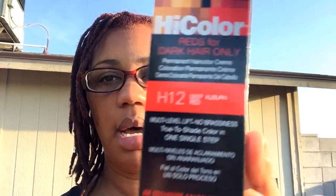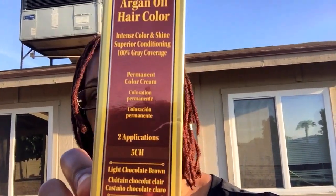She told me to get the L'Oreal High Color Reds for dark hair only — this is the Deep Auburn Red. She told me to use the full box but only use three drops of the color booster or color enhancer, and mix it in with an ounce of the One and Only Argan Oil Hair Color in Light Chocolate Brown.